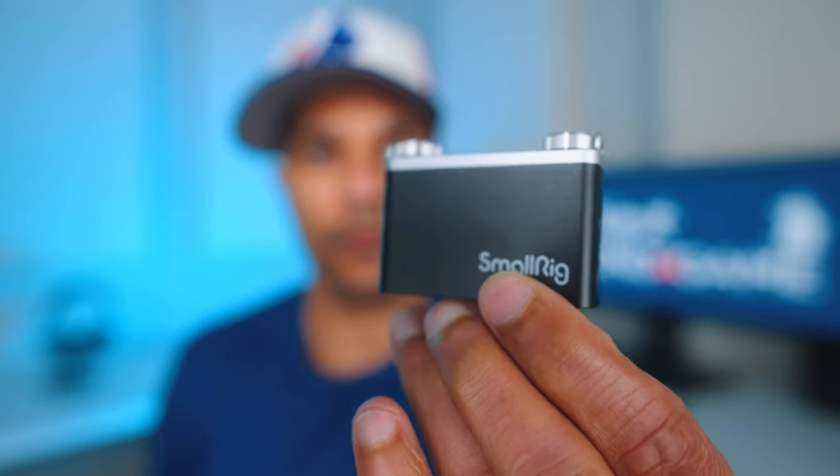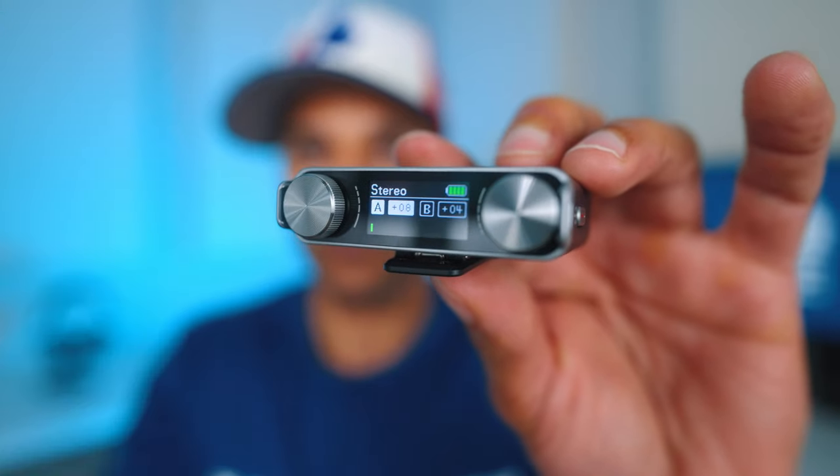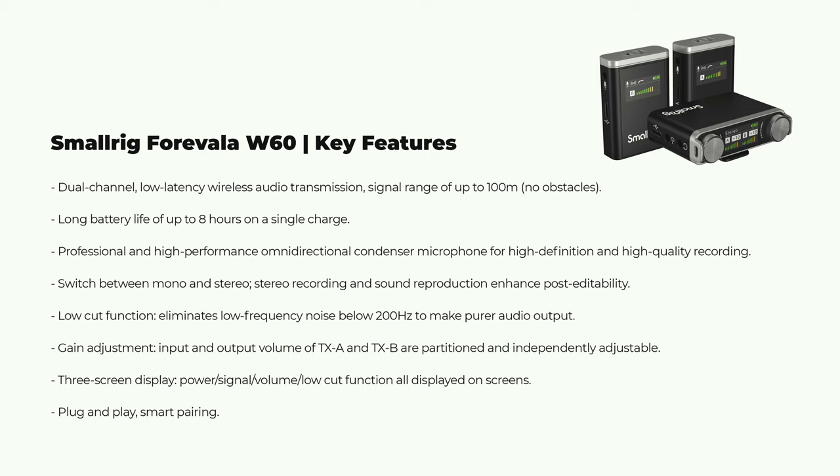After testing the mics in studio, at the football game, and listening to it all while editing, my take on each microphone is this. With the SmallRig Forivala W60, I really like the dials on the receiver that allow you to adjust the volume of each microphone individually — it's a very clever and convenient design. I also like the price: $199 for a two-transmitter kit and a charging case is a very good deal. But as you saw at the football game, the signal can be a bit unreliable when there are obstacles in the way, which is not great for mic'd-up videos. The audio quality is okay but not nearly as good as the Saramonic Blink 500 Pro X in my opinion. So bottom line — with the SmallRig Forivala W60, you ultimately get what you pay for.